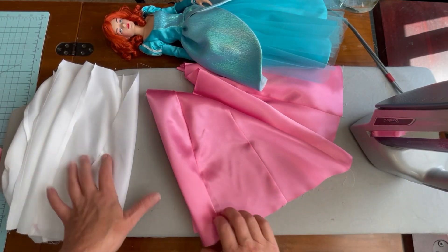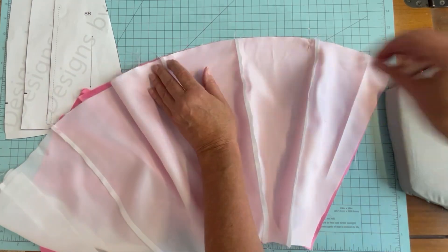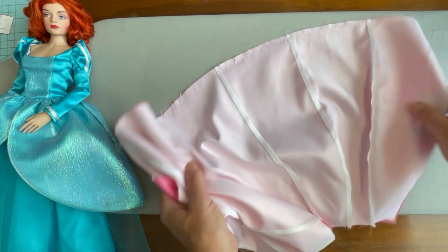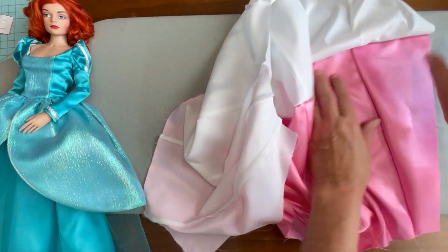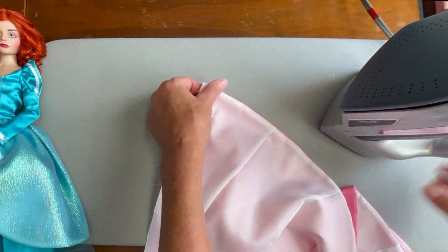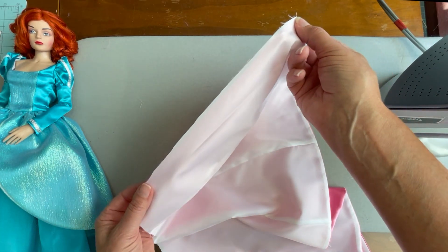With the skirt pressed and the lining constructed, we're going to place them right sides together and sew the hem line. You'll want to check both sides of that hem to make sure everything looks good, and if it does, go ahead and press the hem line with the lining to the inside of the skirt.